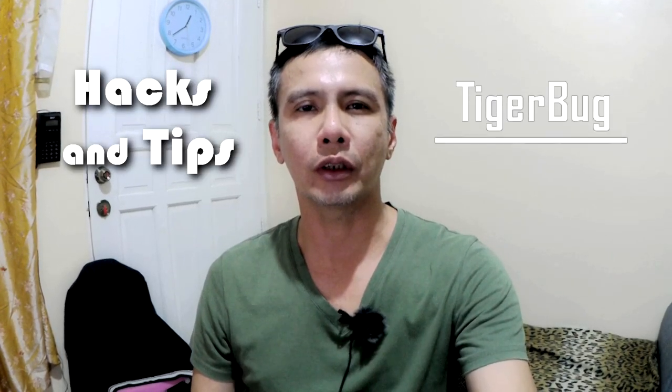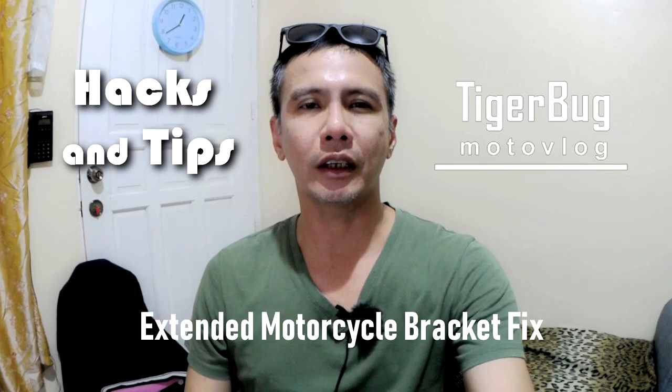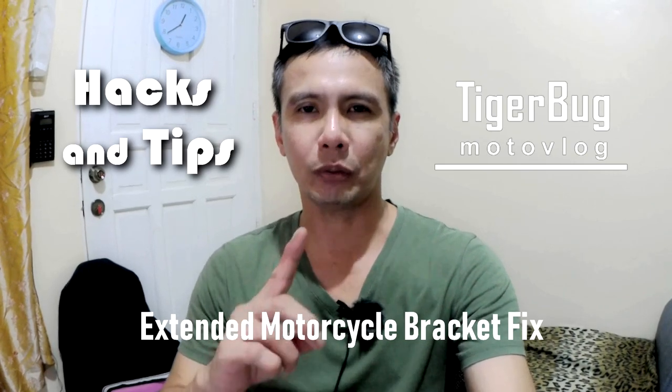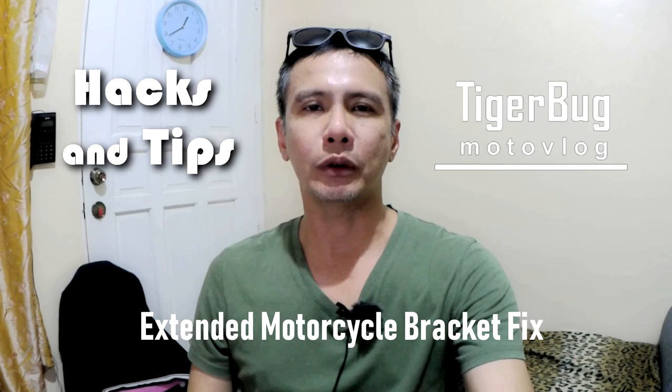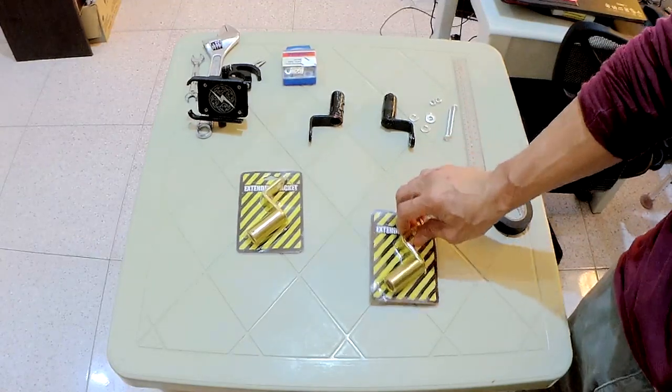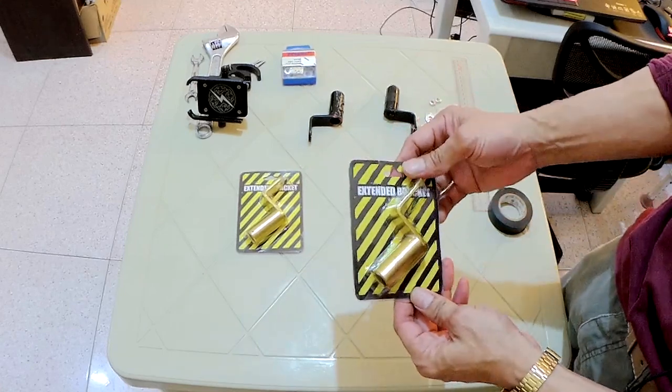Hi, this is Tigerbug again and we are here in the hacks and tips part of the Tigerbug Motovlog channel. This is another fix on the extended motorcycle bracket — the cheap one. For those who don't know what it is, this is how it is mounted on the motorcycle. This is what the bracket looks like, as you saw on my inset video.